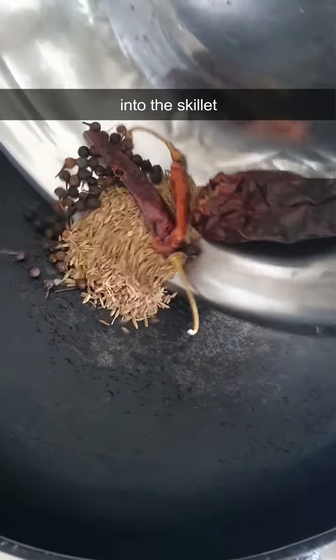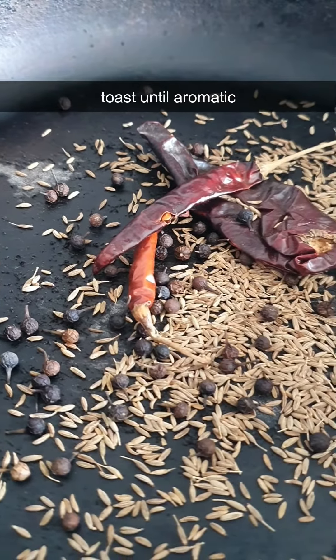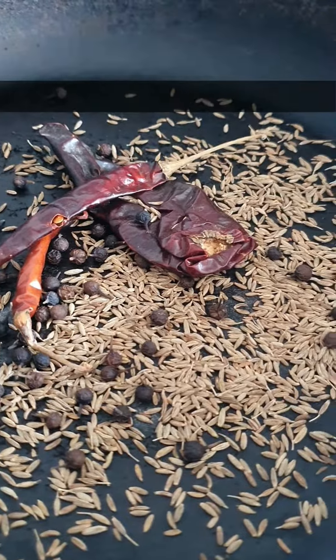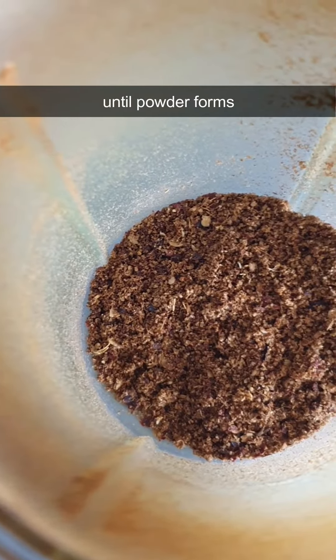Into the skillet. Toast until aromatic. Into the spice grinder and blend until powder forms.